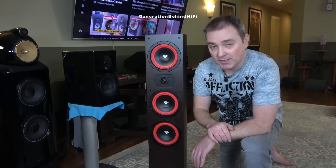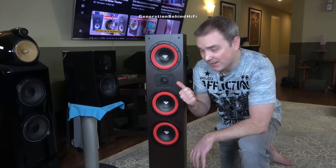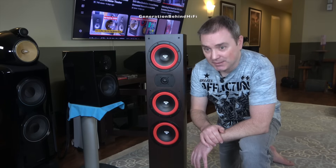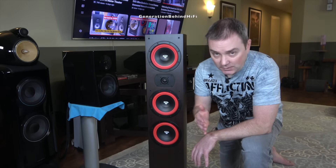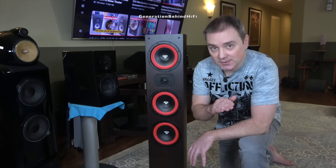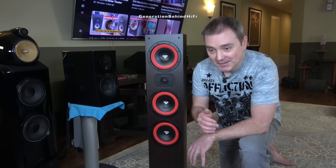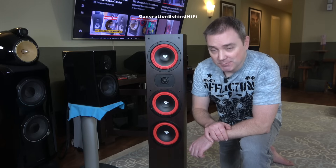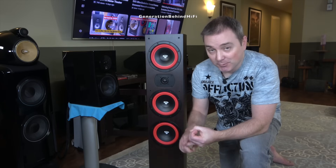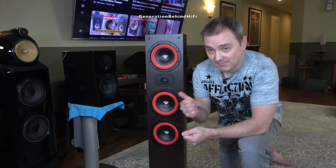The second thing that really impressed me about this speaker is it seems Cerwin Vega has developed a proper crossover to maximize the performance from these drivers. You're probably thinking, it's a $349 speaker — how good can the crossover be? I've torn down quite a few of these budget speakers and in most cases I find a basic first-order filter with electrolytic caps and iron core inductors. Well, Cerwin Vega took a different approach. Judging by the component count, it appears they're using either a second-order or third-order filter with multiple polycaps and multiple air core inductors. That's impressive for a speaker this affordable.